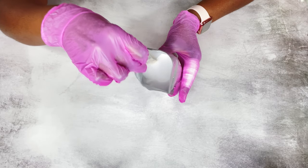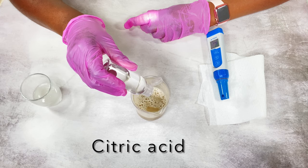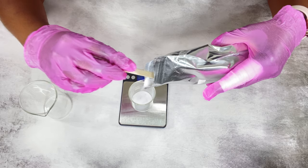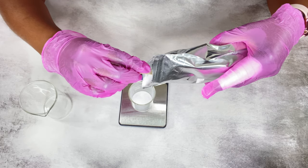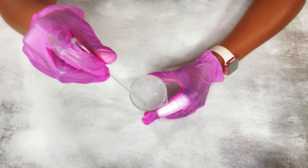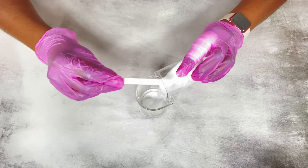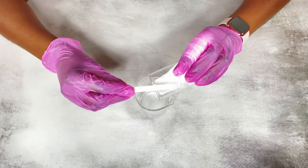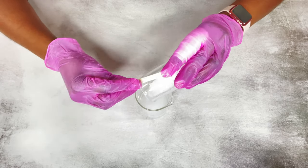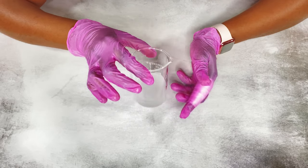Welcome back everyone. I'm going to show you how I make my citric acid solution to bring down the pH in my products when I make them. This is really easy to make. I've gotten several questions about how I make it, so I wanted to share. My name is Esther and I make DIY natural hair and skincare videos, along with many other helpful DIY videos, so please check those out.